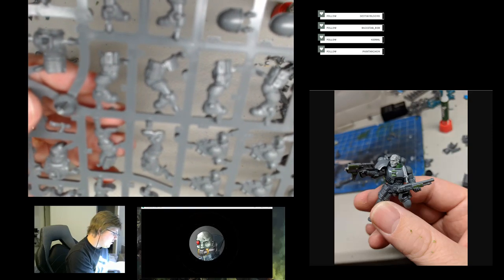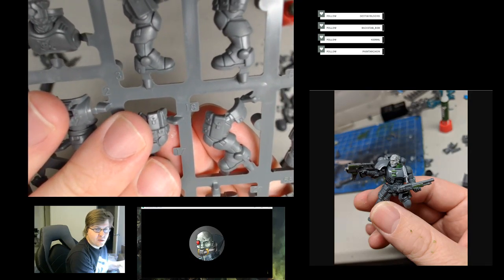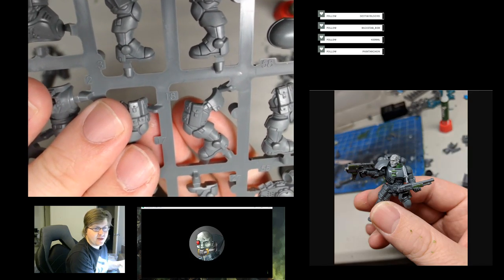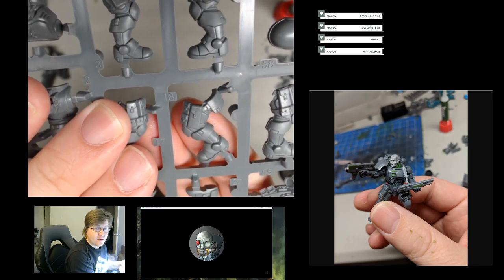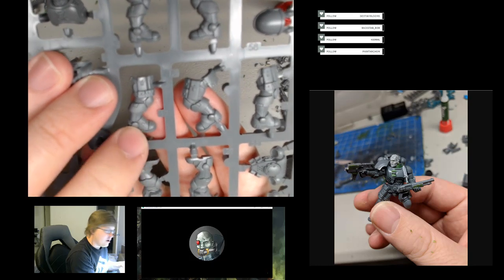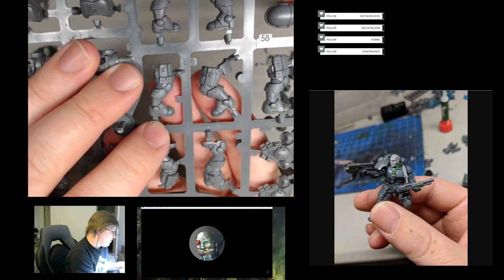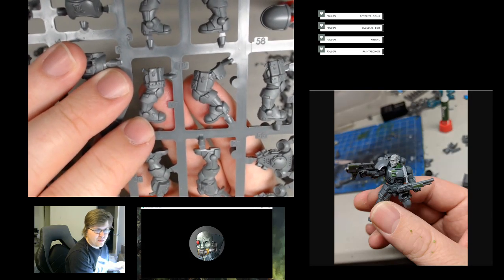The gear on their belt and all of that stuff was actually sculpted directly on the model, so it's a little closer to the body than you could normally achieve by gluing stuff on yourself. It looks a little better unless you really go at it and re-sculpt or really trim down the pouches to fit them on.